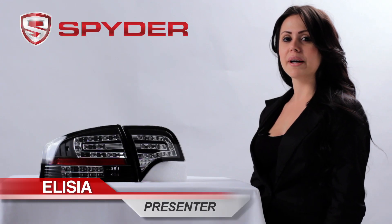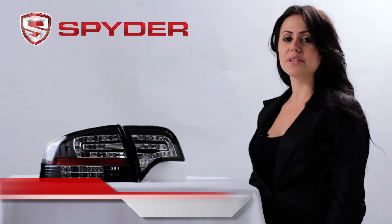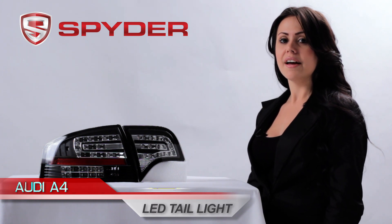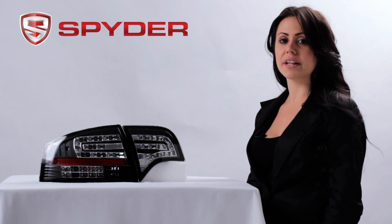Hi, my name is Alicia. Welcome to Spyder Auto. Today I'm here to introduce you to the Audi A4 2006–2008 LED taillight. This taillight is also available in chrome and red clear.